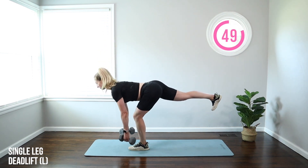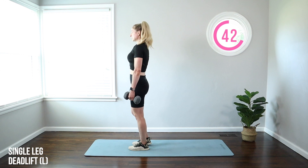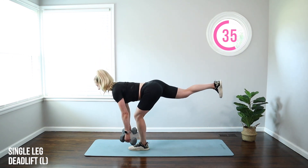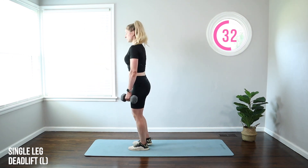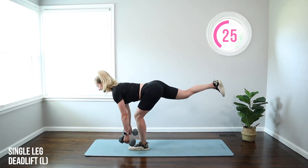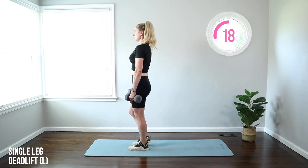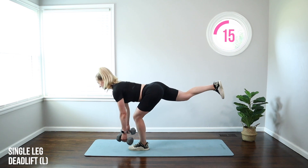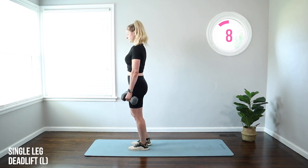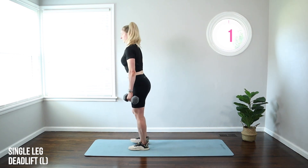We're switching — left leg goes back this time. We're working each side individually: unilateral training. What's so great about this is we get to strengthen each side individually, because we've all got a stronger and a weaker side. We even everything out by doing this type of training. You might find you shake a little bit more on one side — that's okay, especially on this single leg challenge. Just do the best you can. Trying to keep those hips square, abs tight, moving with control.